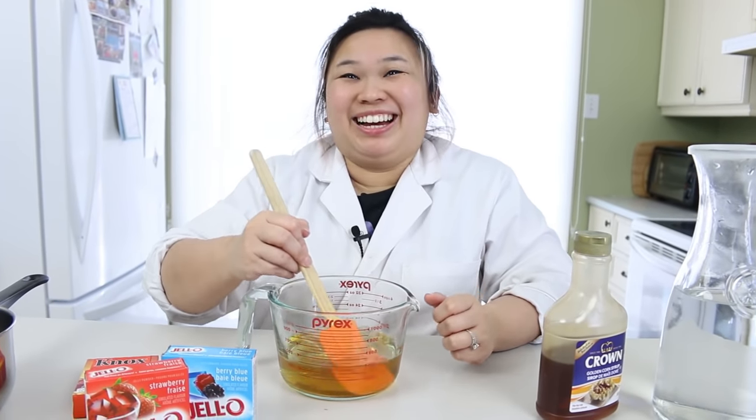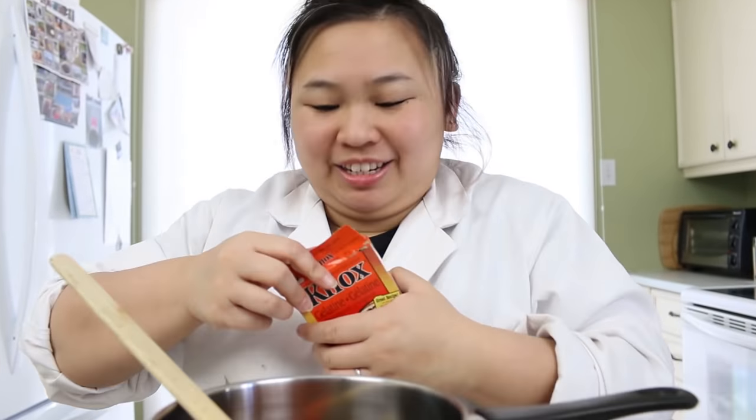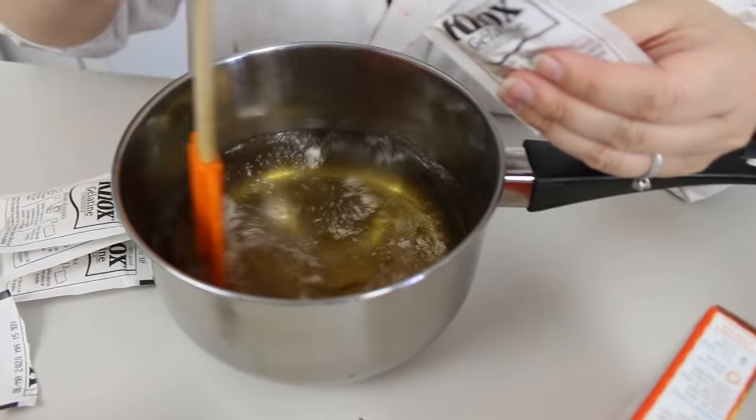Wow, that smells really good — I want to just drink this, but don't drink it. Next, I'm going to pour in my gelatin. You need four of these little packets of gelatin. Don't put it all at once — you're actually going to sprinkle it in, or it gets really clumpy and hard to mix. Sprinkle that around and mix.